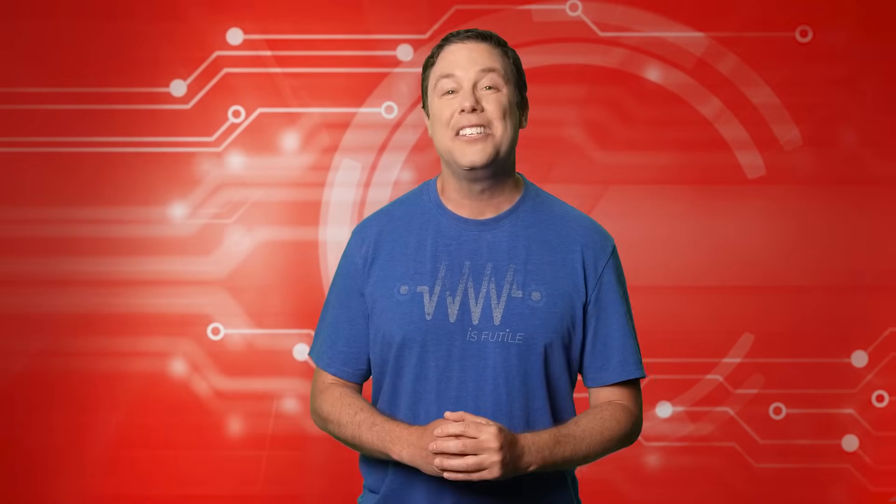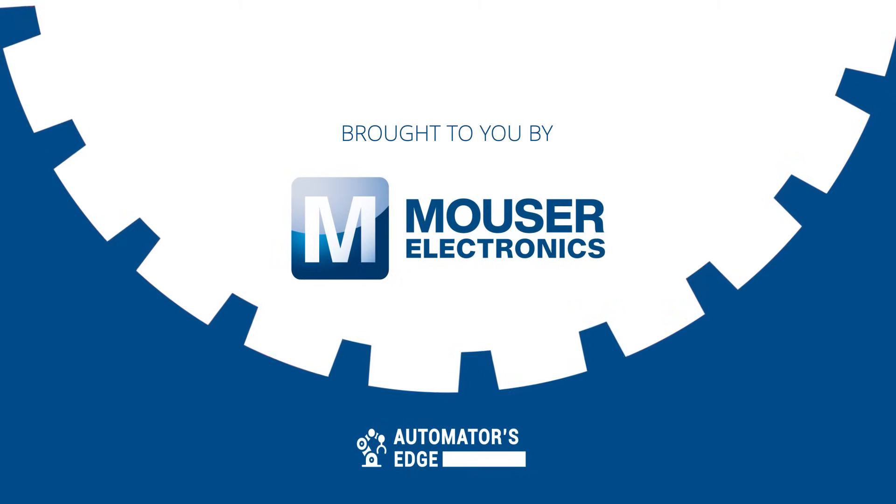Coming up, we'll take a closer look at NVIDIA's incredible Isaac Sim. But first, it's time for our premier product highlight, sponsored by Mauser Electronics.